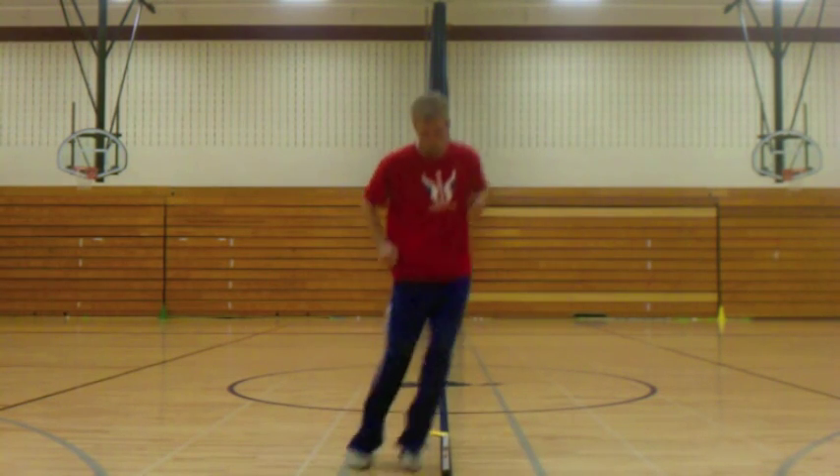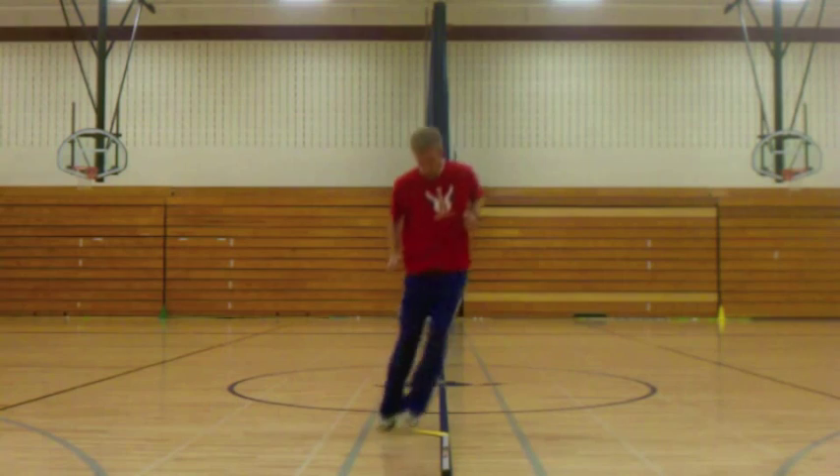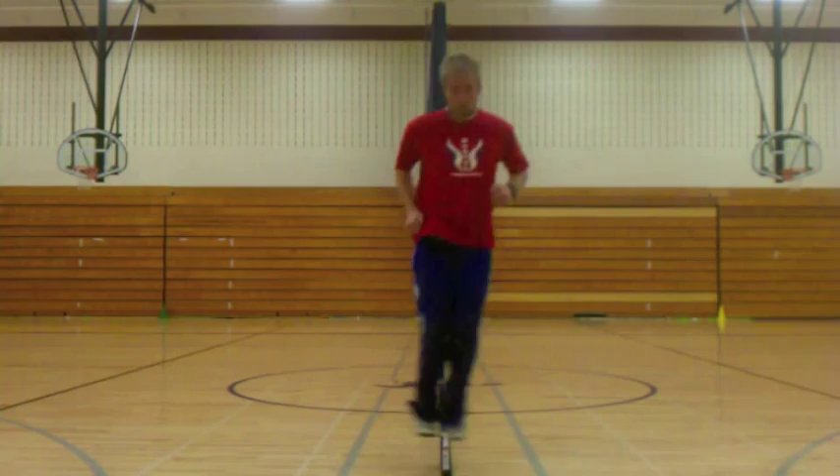Now we move to some side to side jumps. Same thing — ten side to side jumps, moving back down the stick, then side to side jumps coming back up the front.